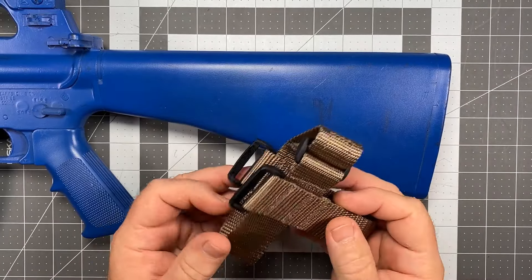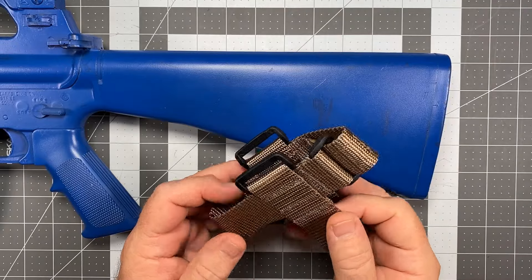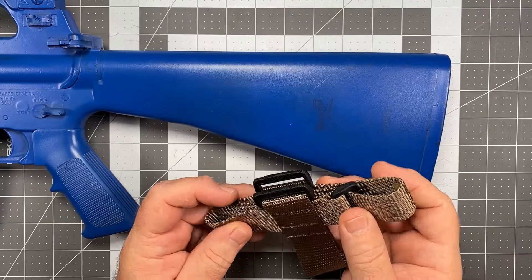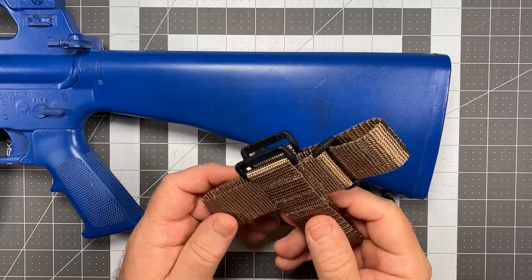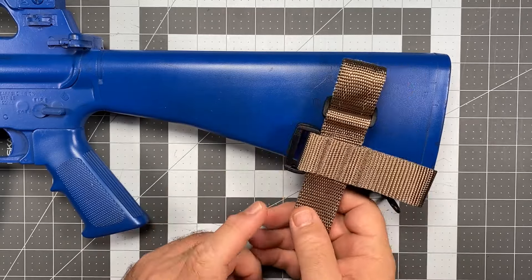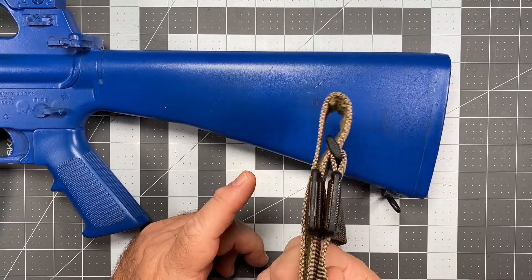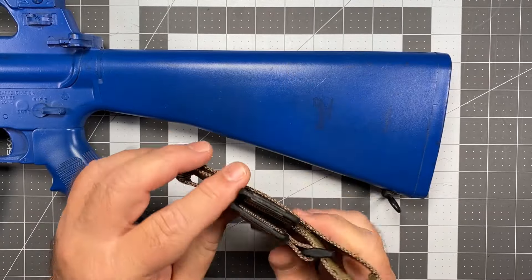It's a fairly simple design. We've been using these for many, many years — going all the way back 23, 24 years ago we had our first design of this type out. So attaching them is fairly straightforward. But before I get to that, let me talk about switching it from right-handed to left-handed application, because this is an ambidextrous rear adapter.